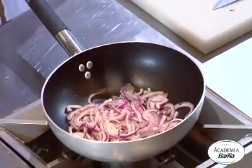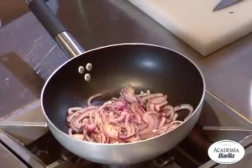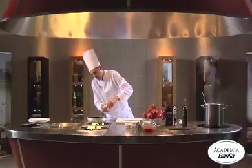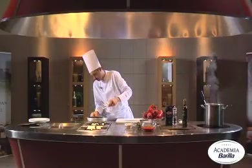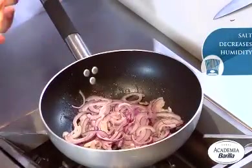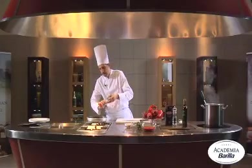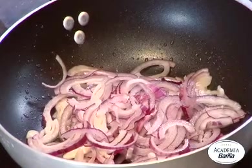We've sliced the onion into thin strips. This will give us a shorter, faster cooking time. I personally recommend adding the salt at the start. Salt attracts humidity — by attracting humidity, the water is released faster, while keeping the onion a little more whole.